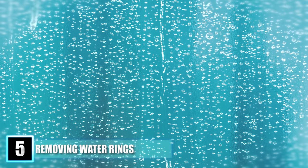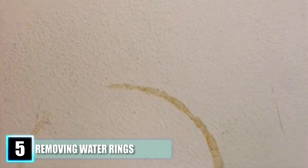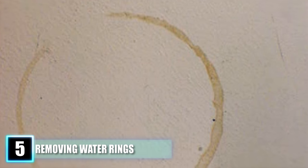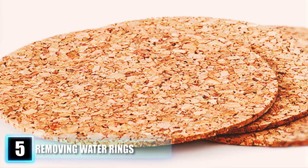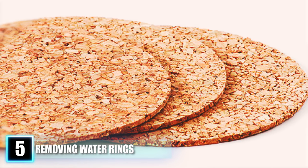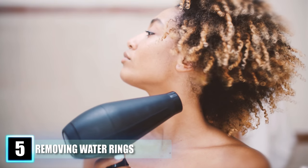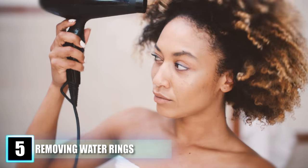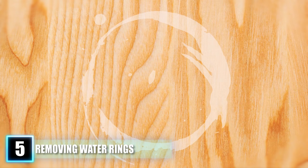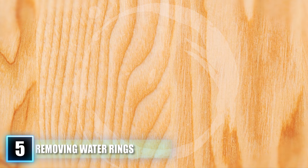Hack 5: Removing Water Rings. Condensation from glasses, mugs, bottles, and cans can leave a nasty whitened ring on your coffee table. Most of the time this can be avoided with coasters, but if you have water rings on your furniture, use a hair dryer on the highest setting held close to the ring for at least 3 minutes — you'll notice it starts to vanish. Once completely gone, apply olive oil or mineral oil to recondition the wood.